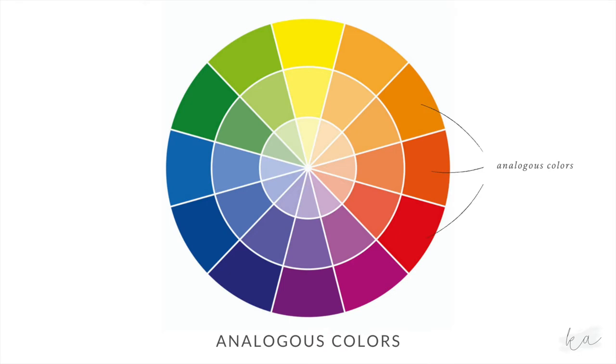Analogous colors are next to each other on the color wheel. So for one firework, you might choose a combination of red and orange colors. For another firework, you may choose a combo of green and blue. I'll bring this color wheel out again once we get to the fireworks, but it might help to think about what colors are next to each other in the rainbow. We're going to have fun with it.